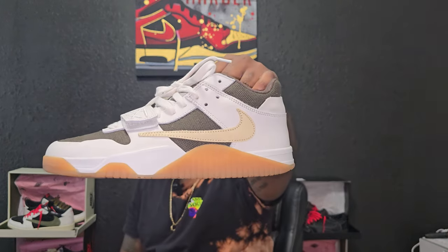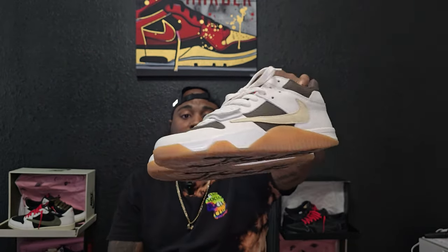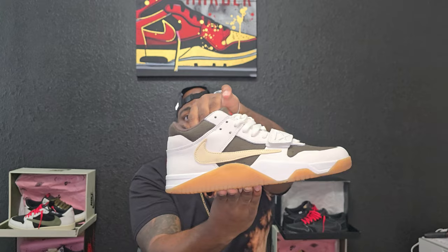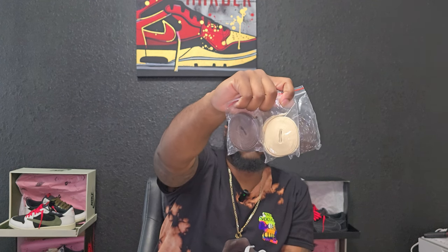Right off the bat, there are no glue lines anywhere on either of the shoes. There was no smell when I took them out of the box. It comes with three laces — they were attached to the shoe, but I tried the shoe on so I took the laces off. It comes with three pairs of laces: brown, the sell colorway, and brown and white.